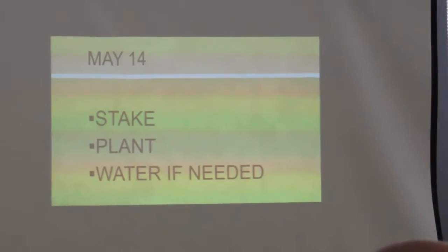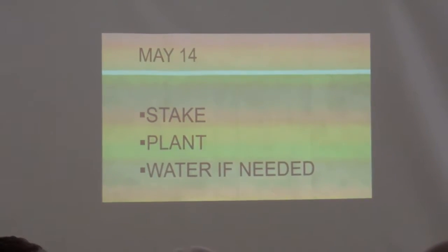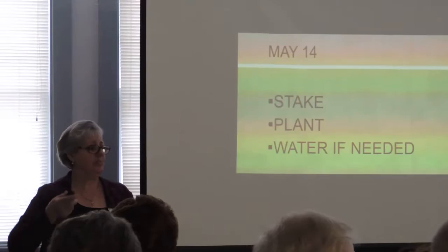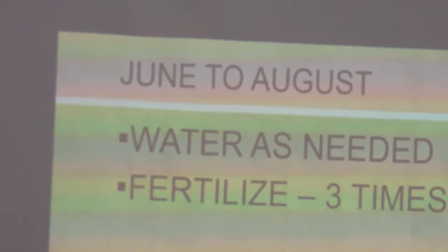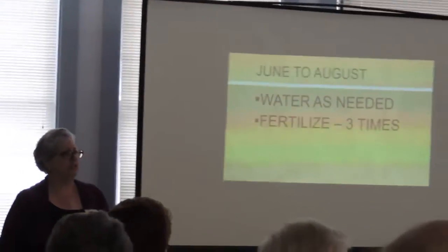Now we're in May, around the 14th. Last year I didn't get my dahlias started until May 18th, but we got them going. I stake before I even plant — I dig a hole, put a stake in the ground, then plant my dahlia. I do that because I'll never go back and stake it later. You do want to stake them because some get really tall — a good 10 feet. I use bamboo stakes I harvested from someone's yard and they hold up well year to year.